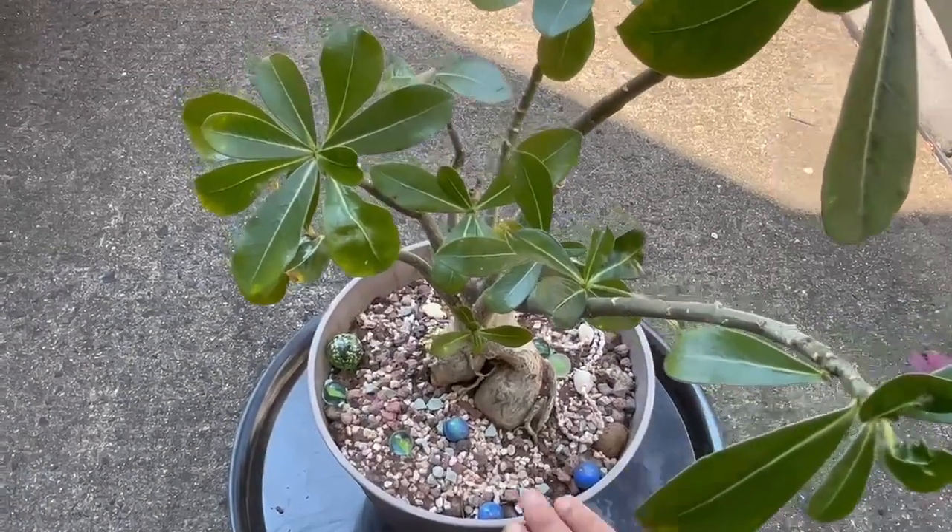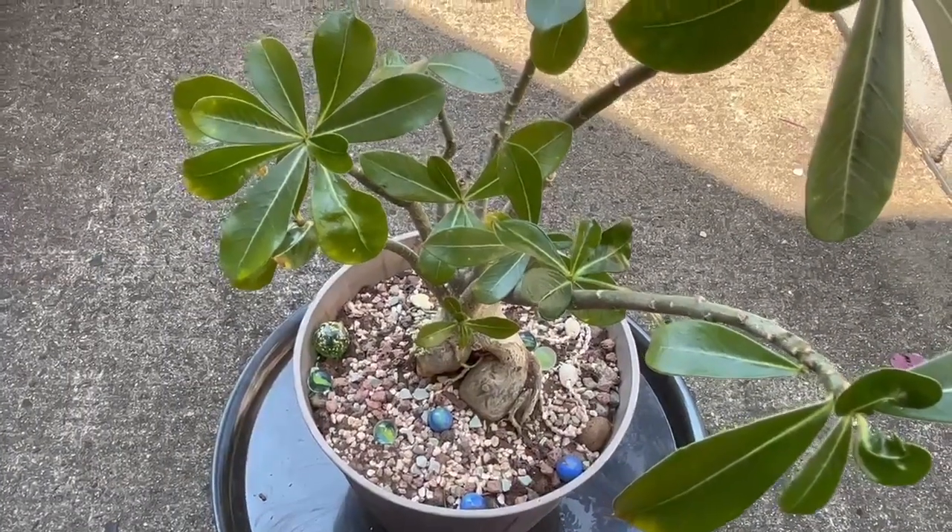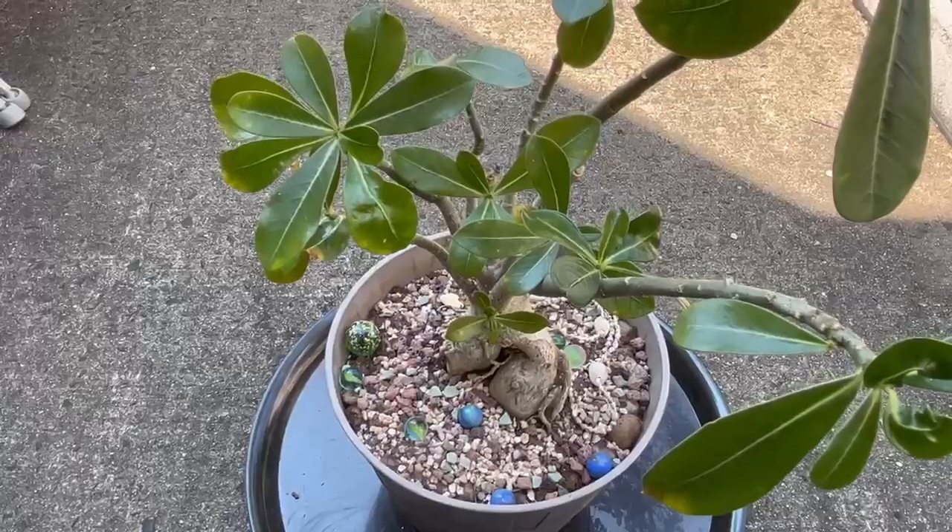I'm going to leave the plant outdoors until at least October 1st, and when the temperature drops we can bring the plant indoors.